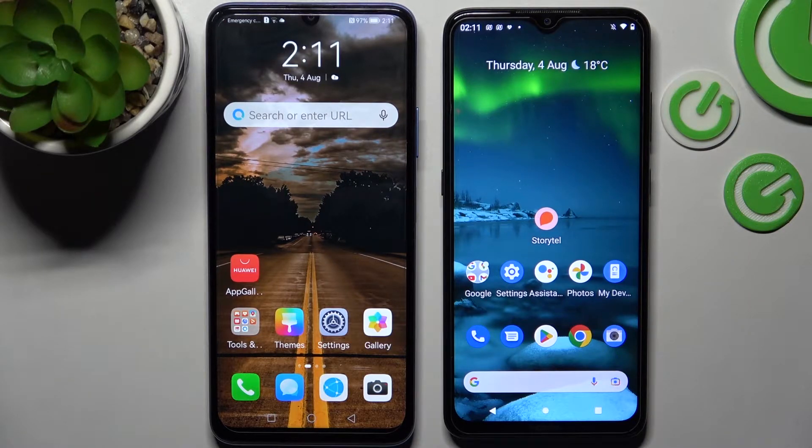Today I would like to show you how you can transfer files from Huawei Nova Y70 to an Android device.